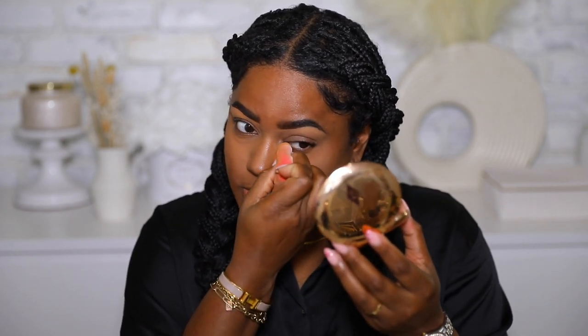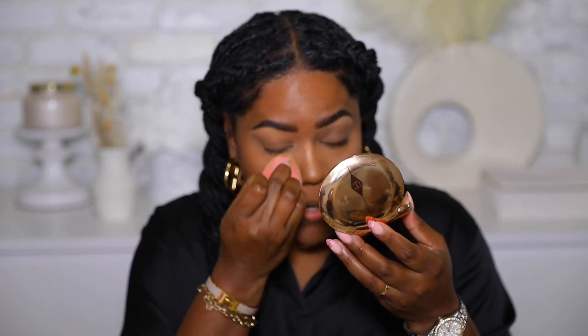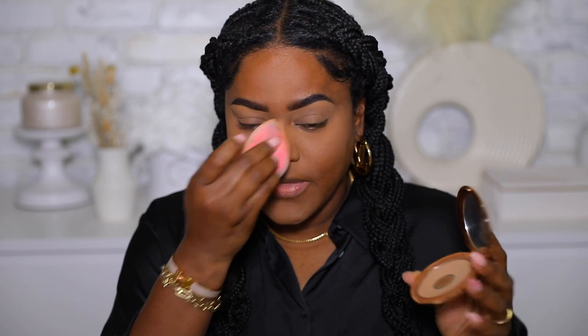I'm using my Charlotte Tilbury powder to set under my eye and also my eyelid so that it stays in place. This is shade three — I usually use this one to set. I can use a pressed powder instead of a loose powder, which just varies by the day. I'm also gonna do a little bronzer with my Charlotte Tilbury bronzer in shade four to bronze my face.